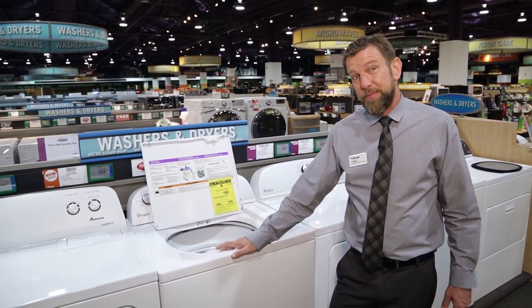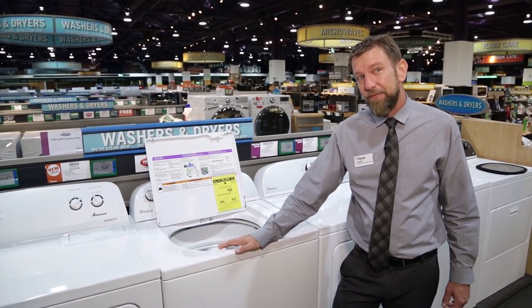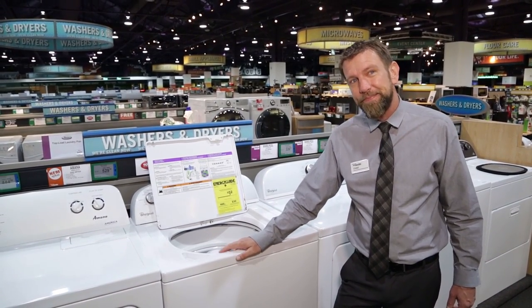If you have any other questions about this machine or anything else we carry, please don't hesitate to come see me or any of my fellow associates — we'll be happy to help you. Thank you for watching.